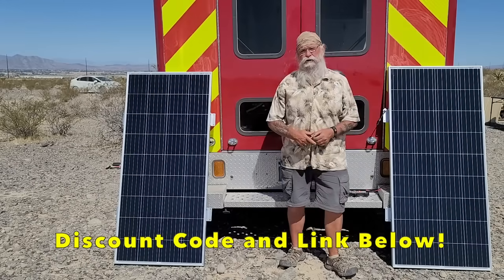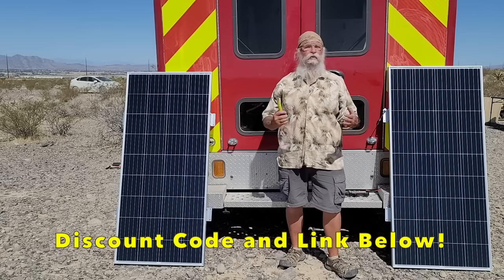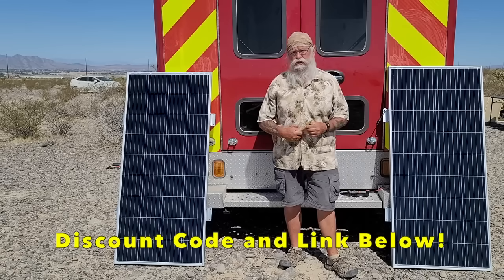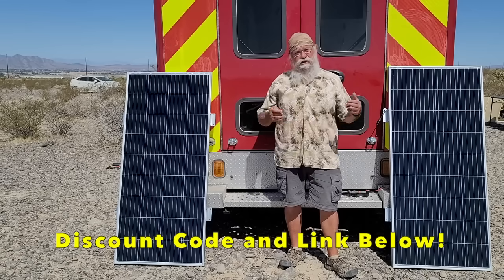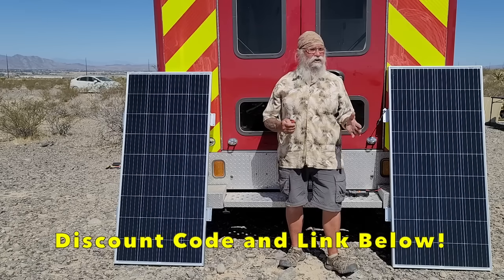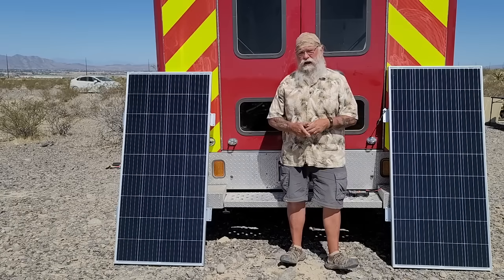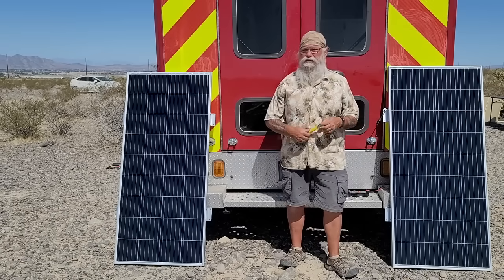I'll get them out and test them as well. Today I just want to show you these two and tell you why I chose Bouge RV. Solar panels are pretty much a commodity now - you're not going to see a lot of improvement on one panel over another. I really think that's true.